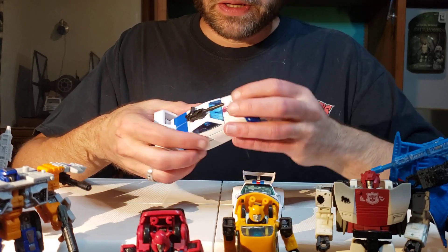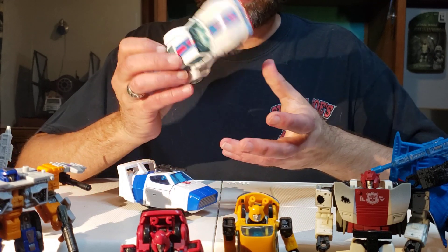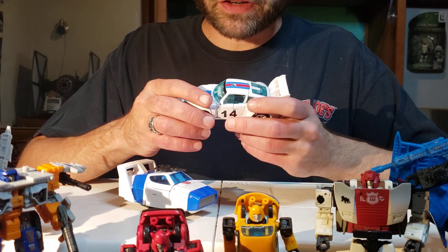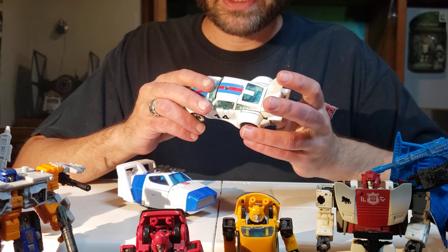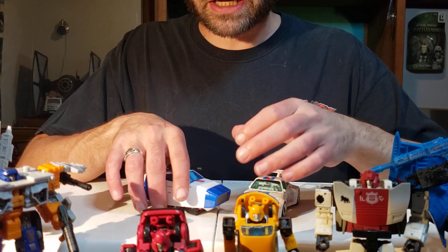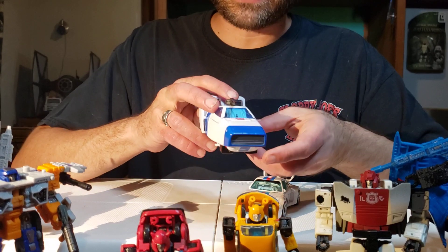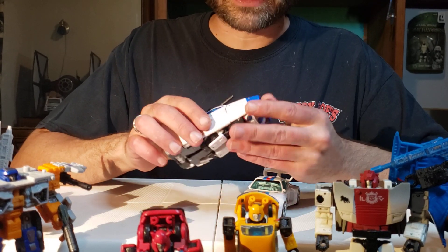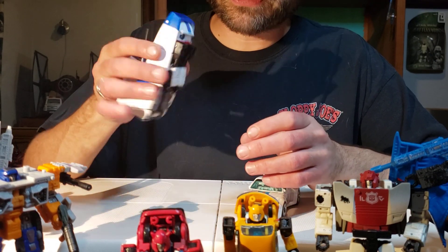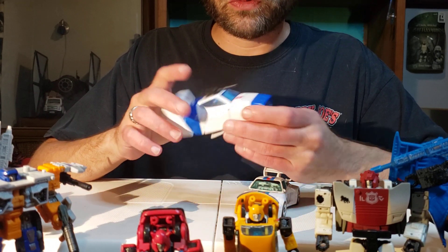Other than that, they both are very solid vehicles. Very solid vehicles. When you get them transformed, nothing about these guys moves around — there's very little gappage going on. It may be difficult to transform 86 Jazz because of all the clearance issues, but when you get him into his vehicle mode it's a solid thing. And that's the same with Origins Jazz — Origins Jazz is just as solid as 86 Jazz. It feels like a brick, a nice little spacey brick, but it's still a brick nonetheless. It doesn't feel like there's anything loose in there moving around, and that's a big bonus to this vehicle.